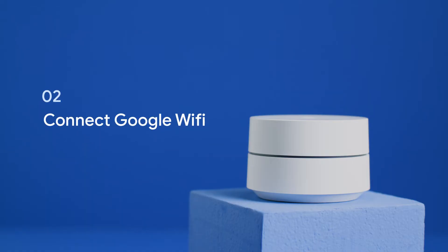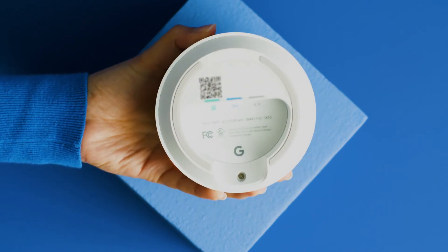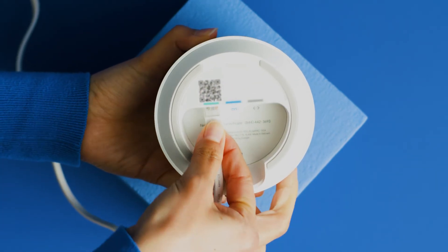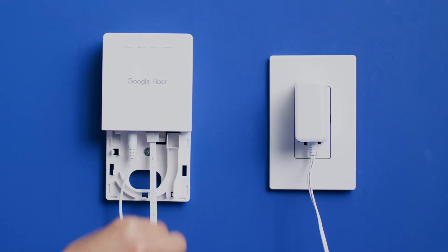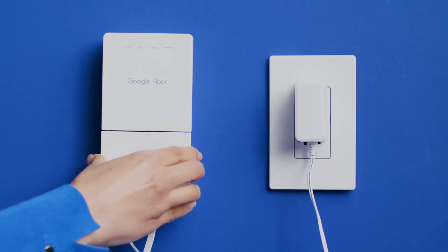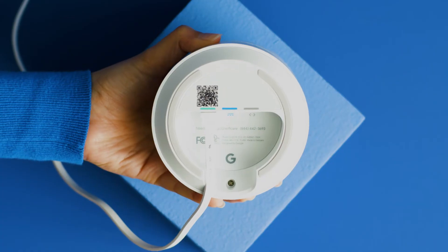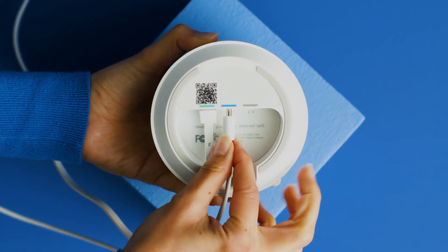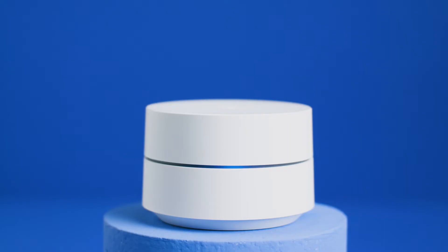Now let's connect your first Google Wi-Fi point. Flip over your Google Wi-Fi and connect the Ethernet cable to the green port on the bottom of your Google Wi-Fi and to the Ethernet port on your Fiber Jack or wall plate. There are two Ethernet ports on your Google Wi-Fi, so make sure the one you're connecting to is the green one. Then connect the power adapter cord to the Google Wi-Fi and a power outlet.